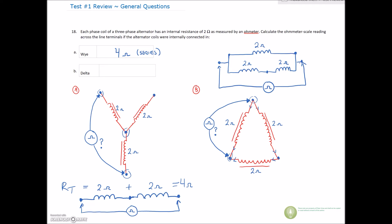Remember that for the delta it is more of a parallel circuit. When we put an ohmmeter across those three windings, we have one winding in one leg, and the other two are in series forming the second parallel leg. So our total resistance is calculated using the product over the sum: 2 ohms in one leg and 4 ohms in the other leg.